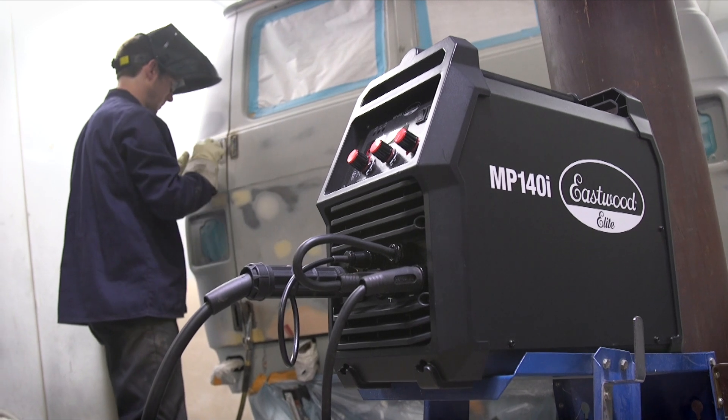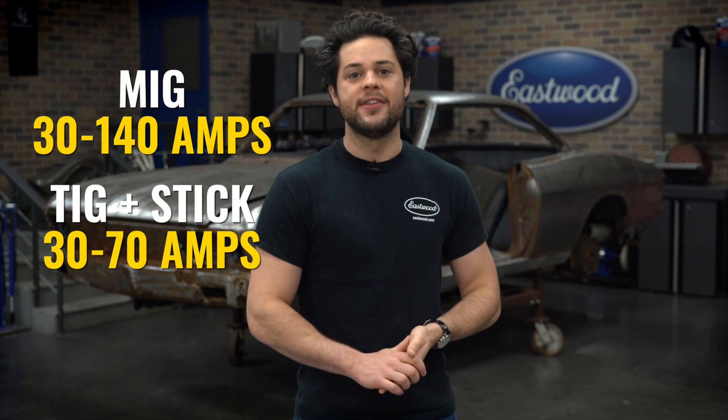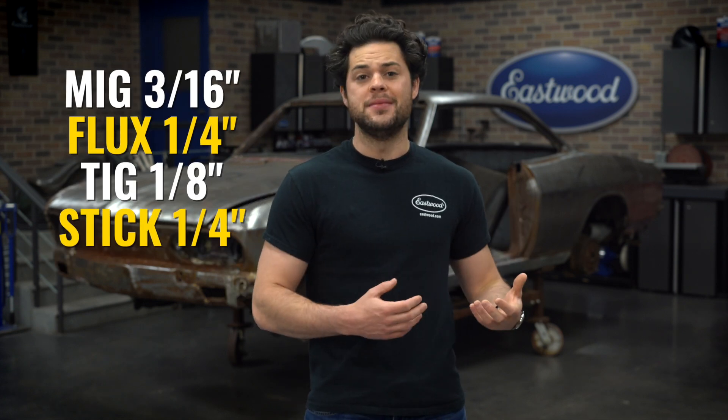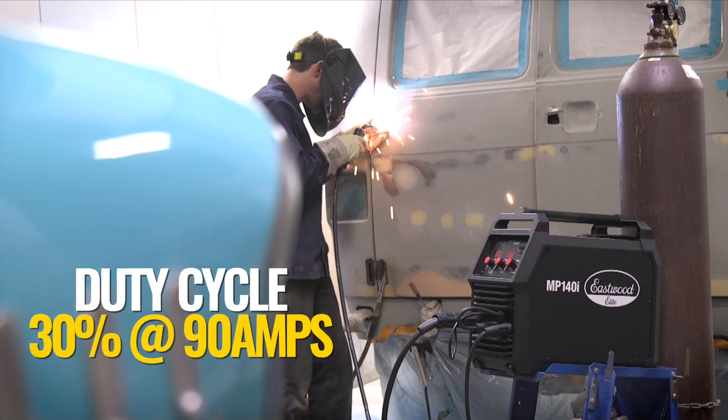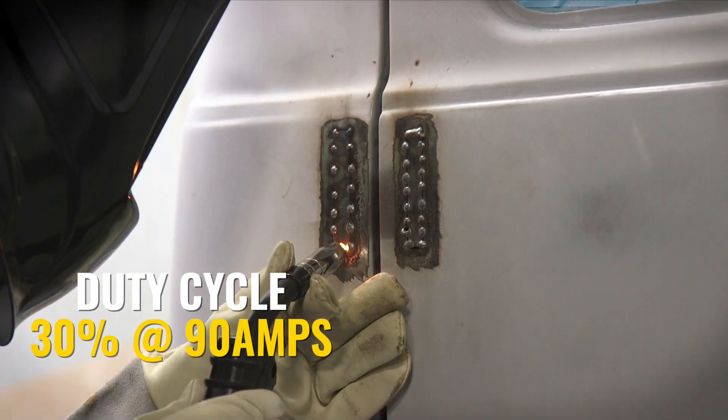We're gonna kick things off with our most budget-friendly unit, the MP140i. This is a welder I recommend to anyone that's looking to start welding, or if you want all the welding functions in one machine that's easy to move around and you're on a budget. This can MIG weld anywhere from 30 to 140 amps, and scratch start TIG and stick weld anywhere between 30 and 70 amps. That means you can MIG weld sheet metal up to 3/16ths, flux core up to a quarter, TIG weld up to an eighth, and stick weld up to a quarter inch. The duty cycle is 30% at 90 amps. It only needs a 120 volt regular wall outlet to run, so you don't need a 240 in the garage in order to start learning all these welding processes.